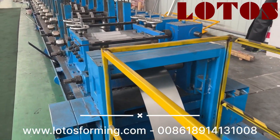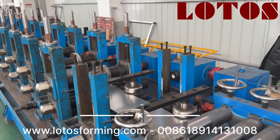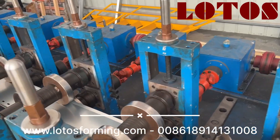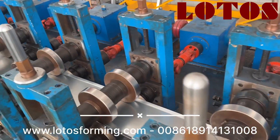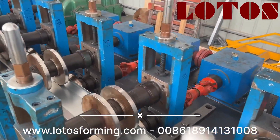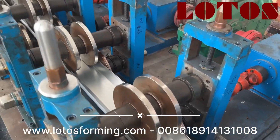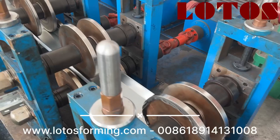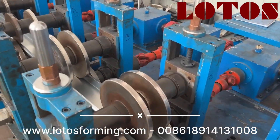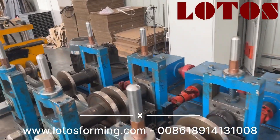And then the coil sheet will be flattened, and then the coil sheet goes into the rolling machine.